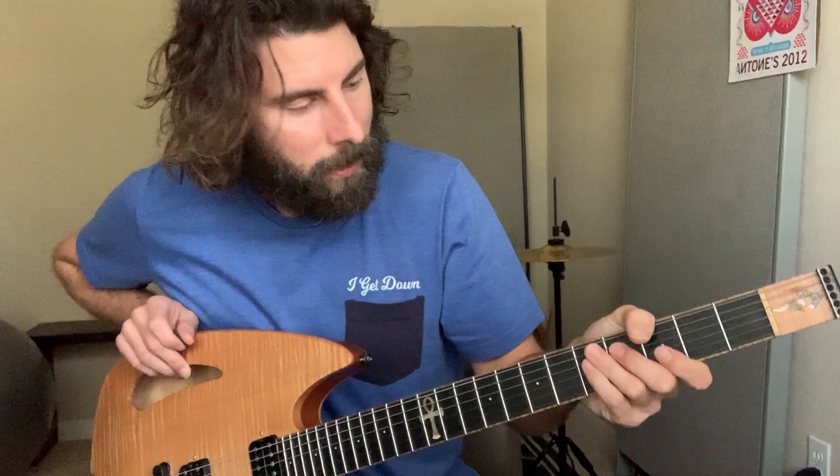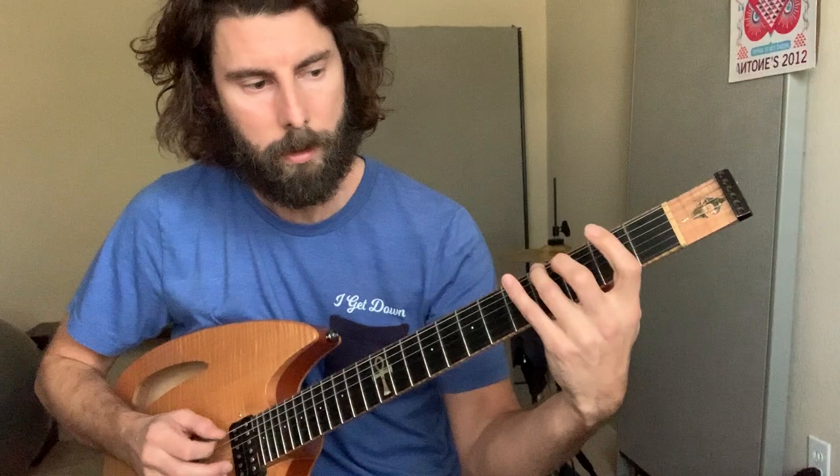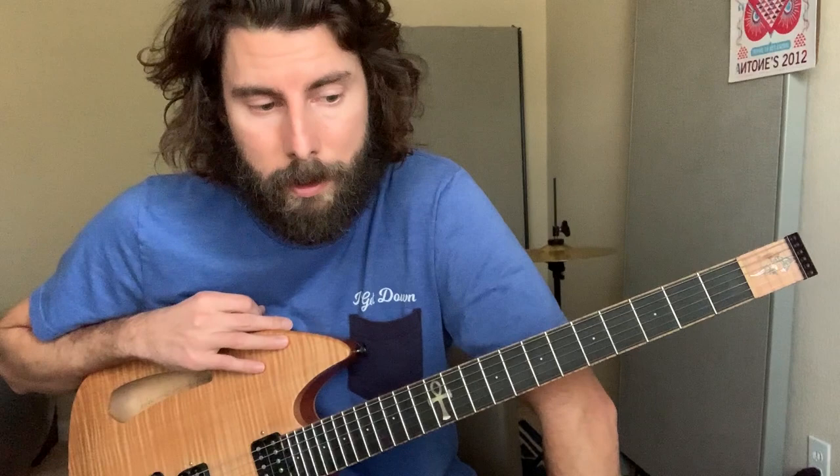It just kind of stays over that F sharp minor for a while. Sometimes they'll modulate to different keys, but the main groove is in that F sharp. So what I'm thinking when I'm soloing within that jam is just F sharp minor — the natural minor, also known as the Aeolian.